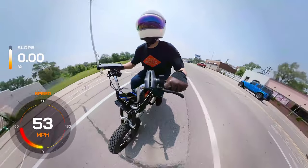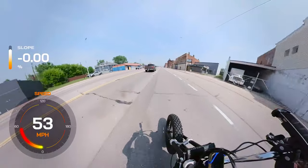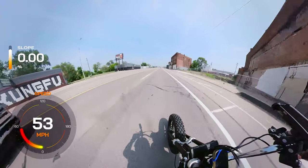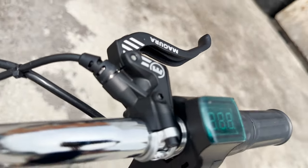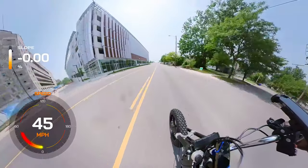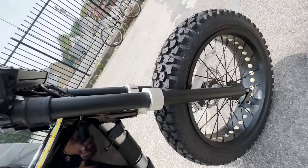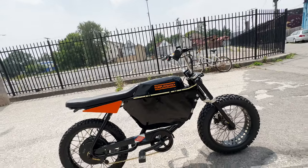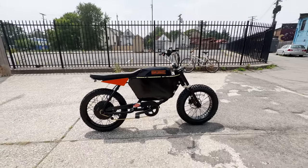Top speed and riding modes. With a top speed of over 50 miles per hour, the 72-volt Anza offers far more exhilarating performance than the stock version. The controller provides three riding modes — Eco, Normal, and Sport — allowing you to choose the level of power and efficiency that suits your preferences and riding conditions. Although the Anza is a hardtail with no front suspension, the increased weight and upgraded tires make the ride feel surprisingly comfortable.